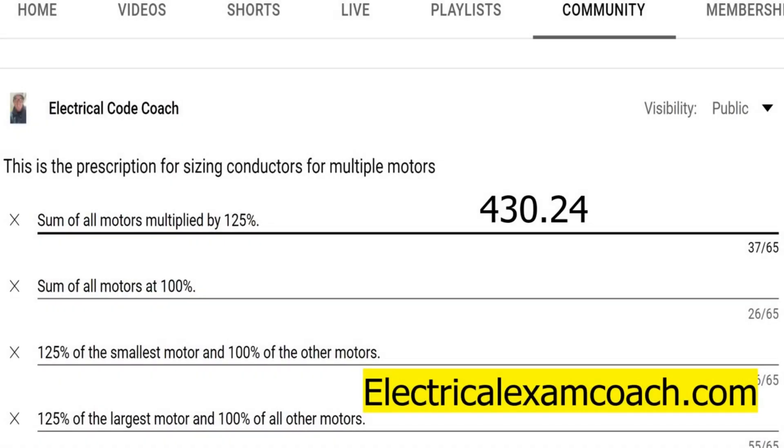Hey, everyone. Welcome back. I am the Electrical Code Coach, and this is the electrical question of the day.